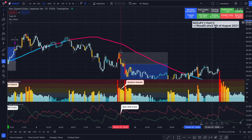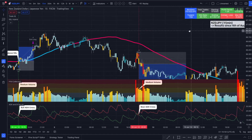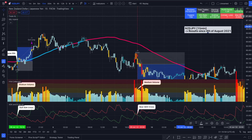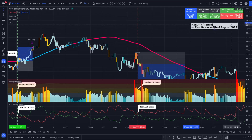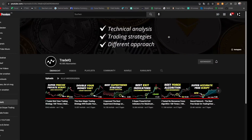Looking at the results: if we risk one percent with every trade across all 94 trades, we would have made a 13.61% gain on account, with a profit factor of 1.34, a win rate of 45%, and a max drawdown of roughly 7% — which equals about seven consecutive losses. These test results were made on the NZD/JPY pair on a 15-minute chart since August 4th, 2021. For almost a one-year test period, we only made 14% profit.